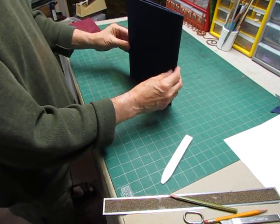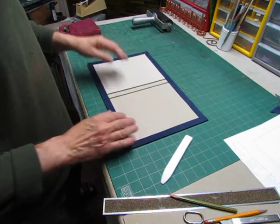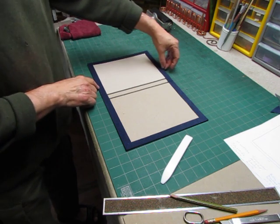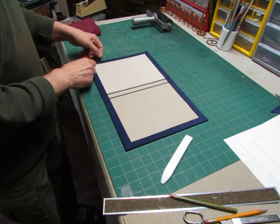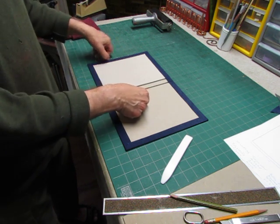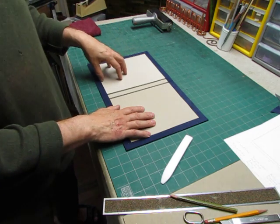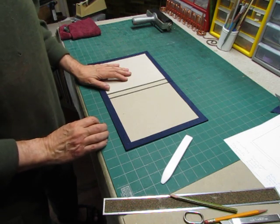So here we have it. What I need to do now, since this is going to be a presentation kind of folio, is line the inside. I'm going to cut a piece of fabric to fit inside, sort of like where the book would go if this were a book. I'm going to extend the fabric from the fore edge across the center of the spine. There's going to be another panel mounted in here by my client that has printing on it, and on this side there will also be a pocket, which we will make after I get this piece lined up.